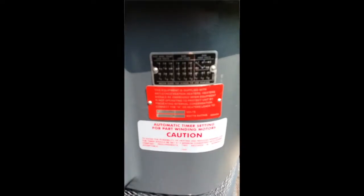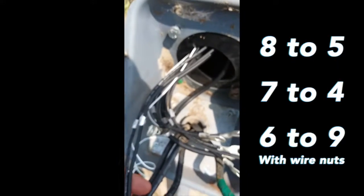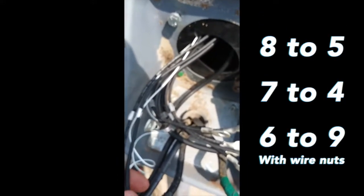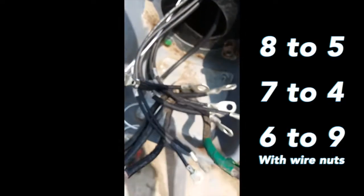You will see there is a label here. We will be using the high voltage configuration, which means all these wires here are labeled. On that we're gonna go eight to five with a wire nut, seven to four with a wire nut, and six to nine with a wire nut.